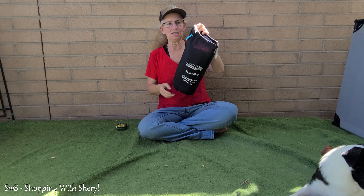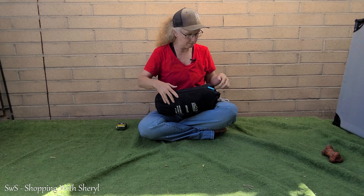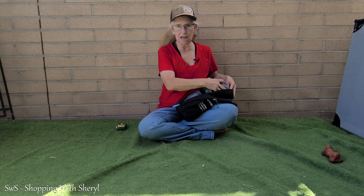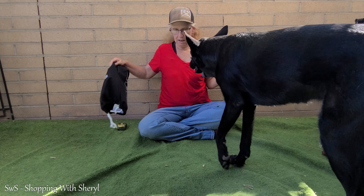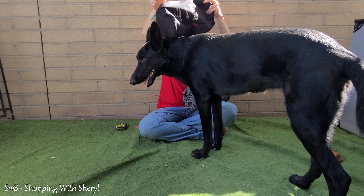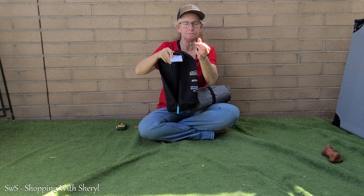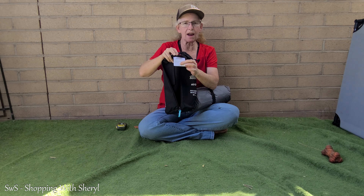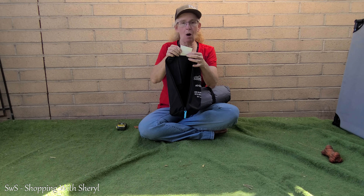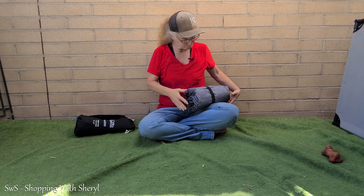Ta-da! It comes in this nifty little carry bag, which makes it super handy if you want to take it camping and fit it all in the bag. It has a zipper so you can get it out easily and get it back in — because getting things in is always the hard part. One thing I want to show you is the tag: this tag right here has the patch plastic sticky stuff. You can just cut a piece of the tag off and press it on if you're out and about and get a hole in it. I like that because a lot of them are loose in the bag and I end up losing them.